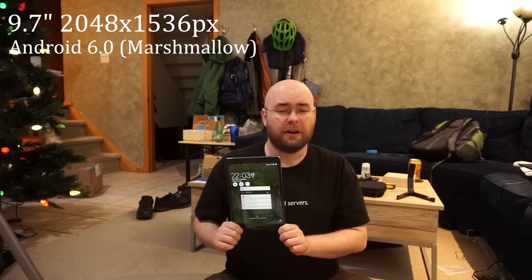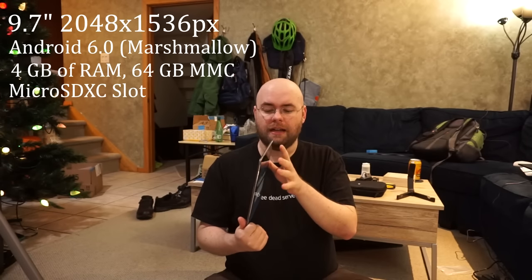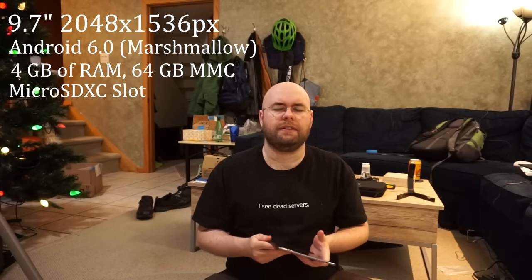The specs don't really matter that much; I'll just briefly go over the ones I care about. It runs Android 6.0 — unfortunately, I wish it was on a more modern version. It has 4GB of RAM, 64GB of storage, and a microSD card slot so I can add additional storage up to, I think, 256GB additional.